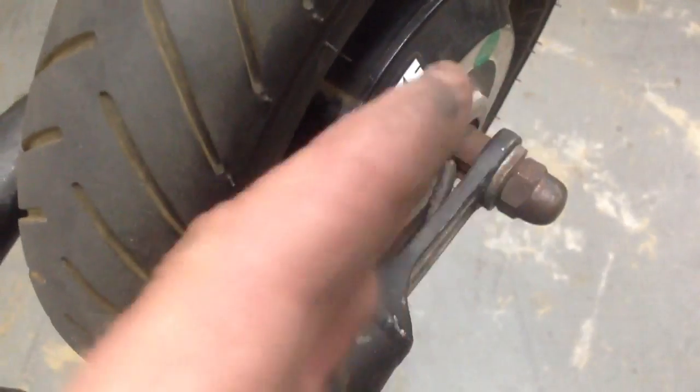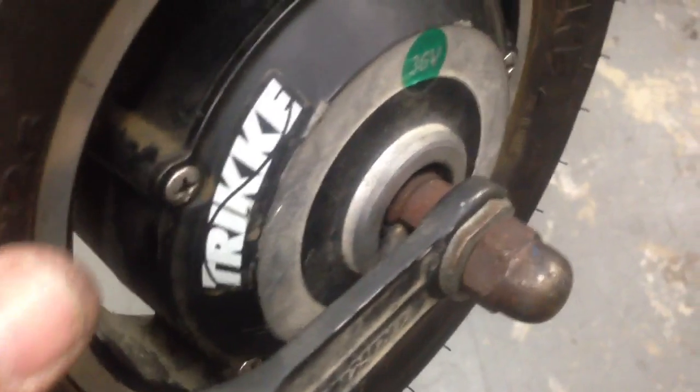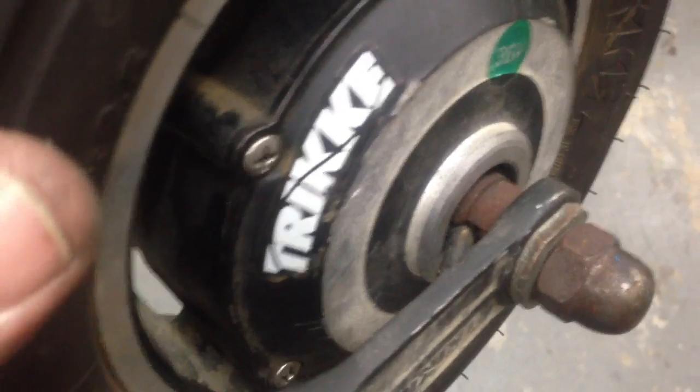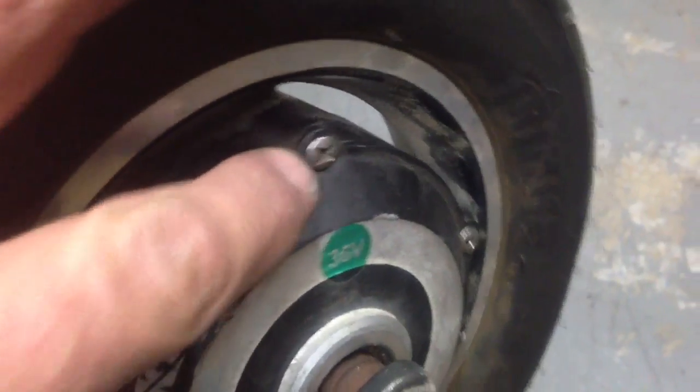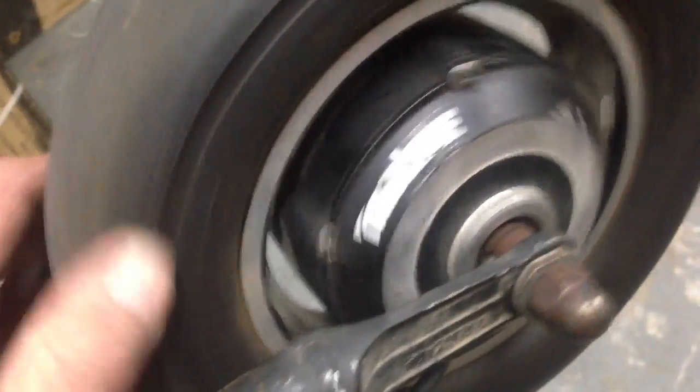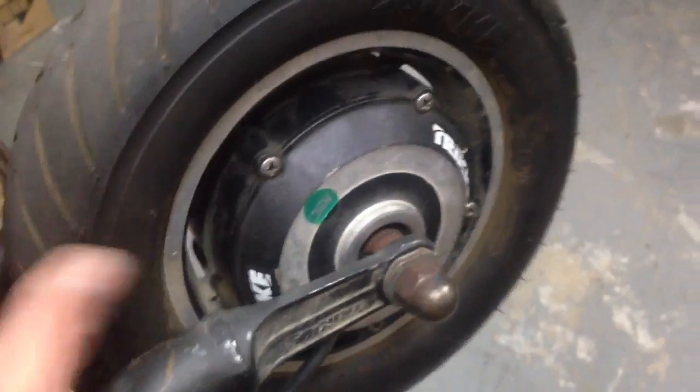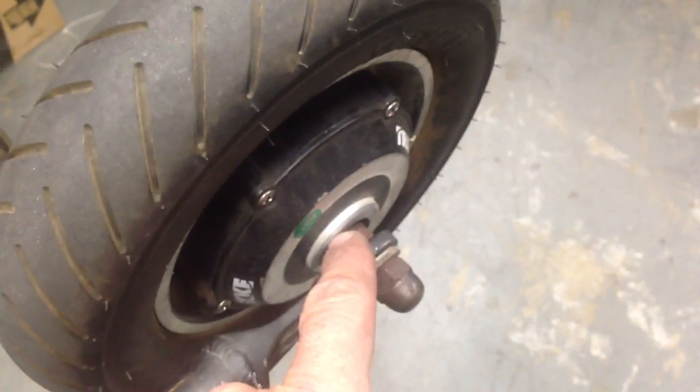This whole axle is actually sliding back and forth. I can tell that somebody opened this up, which tells me that they forgot to put a spacer back in. So I'm going to be pulling this motor apart to inspect it — I'm assuming there's a washer that goes right in there that's missing, or possibly on the other side.